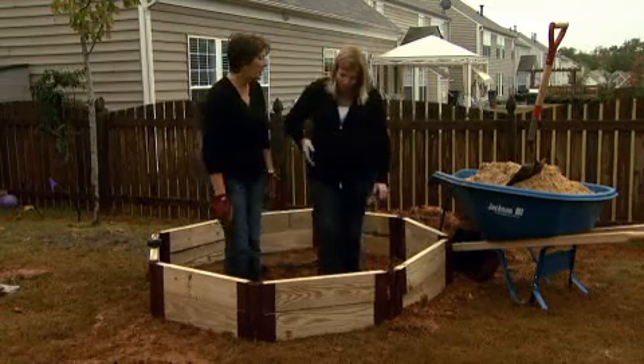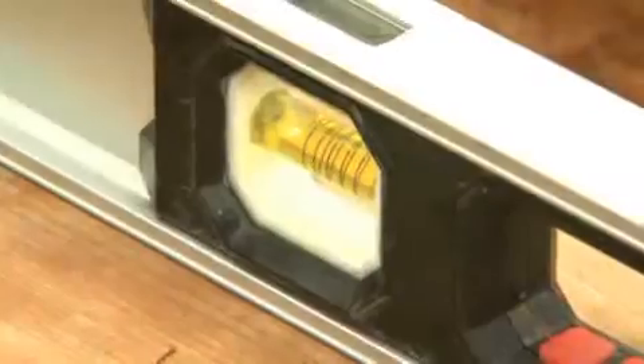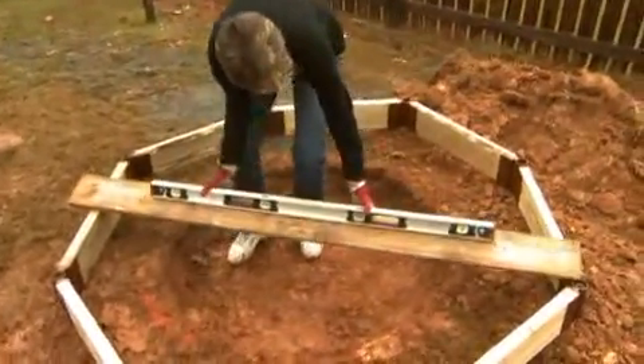Once we get that done, we had to get everything leveled first when we got our first round down — we leveled all of that and made sure it was level. So now we're going to do the same process with our second layer and get it all nice and level.